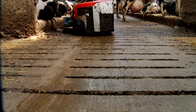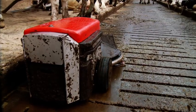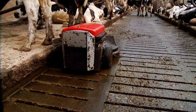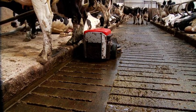Before we had the Discovery, we scraped the slats twice a day with a little tractor and it meant you could only scrape them when the cows were out of the house. They weren't as clean — there was always a build-up of dung on the slats — and the Discovery keeps them much, much cleaner.